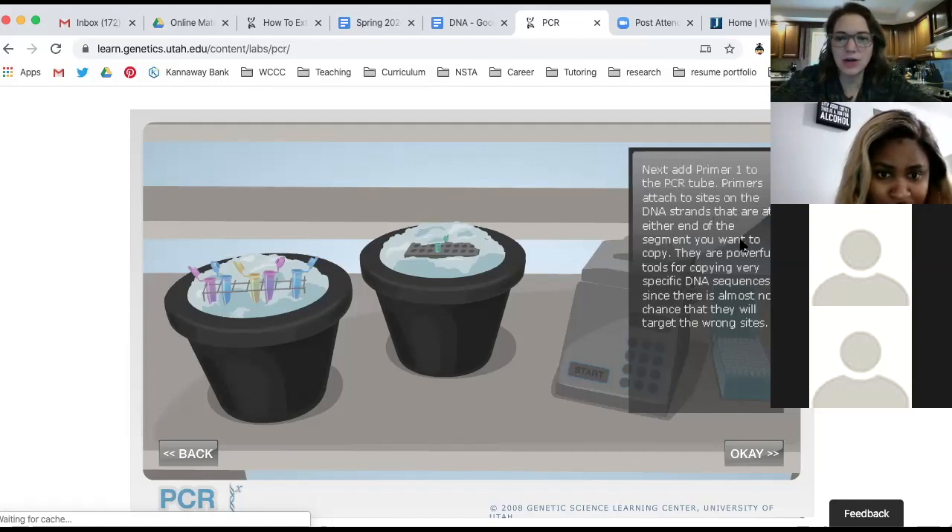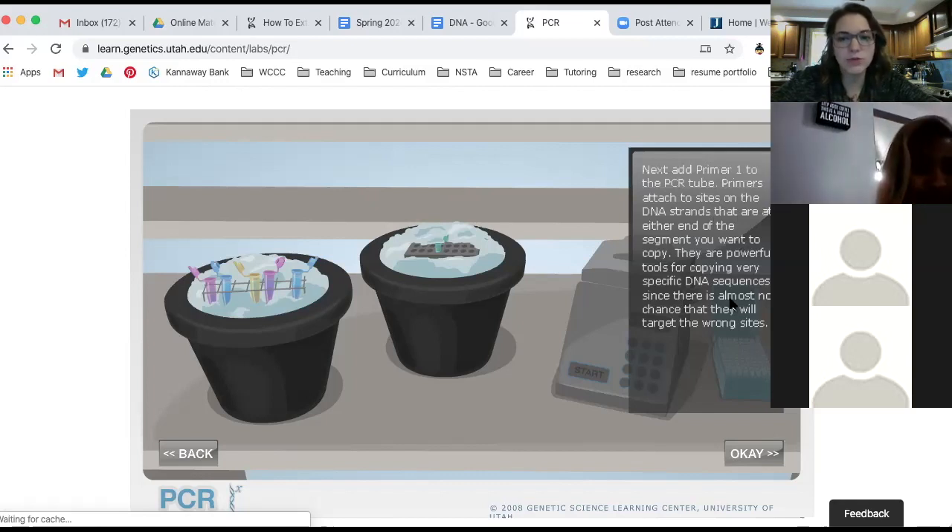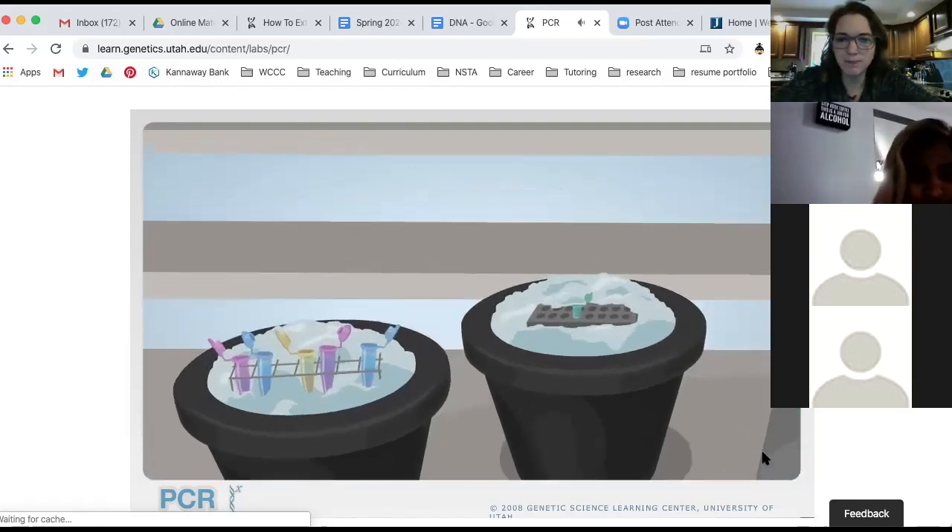Let's say we're looking to see if somebody has the gene for Huntington's disease. We know where the gene is, and we know that prior to that gene there's a segment that is AAATCA. We'd use the primer in this specific PCR reaction that matches that segment — because then we know it's like a 'you are here' marker pointing to the Huntington's disease gene right past it. So you're going to add primer one using a micro pipette — working with very tiny microliter amounts. Now add primer two, which is going to attach to a second site on the DNA.